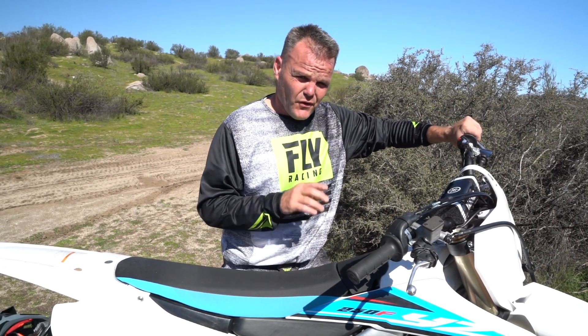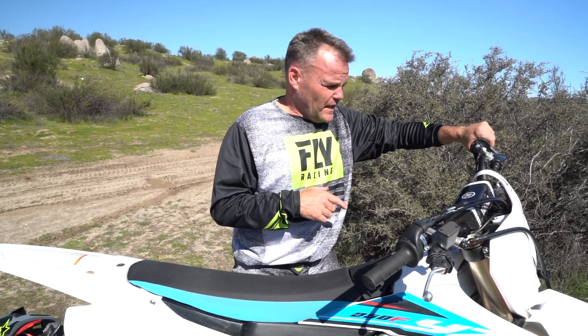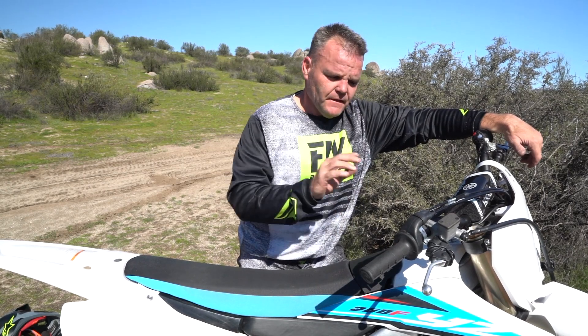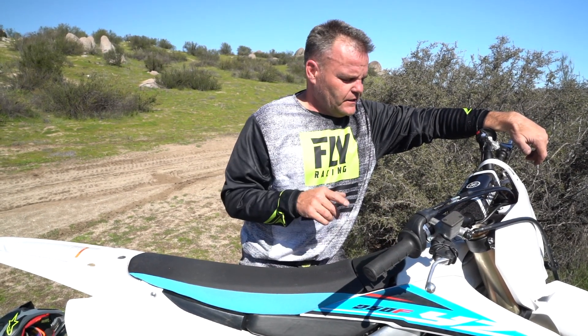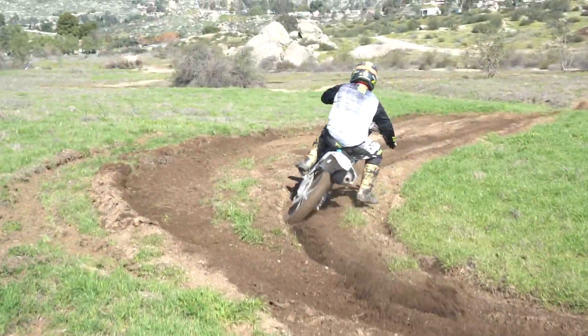The clutch — for a bike without a hydraulic clutch — is pretty dang good. It has a really good pull and the lever has a really nice ratio, it feels really good. I'd still prefer a hydraulic clutch, but I like that about the Yamaha. The electric start is really good too — with my bad foot, it's really nice not having to kick start a bike.